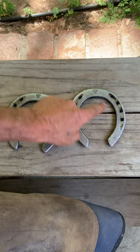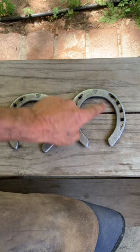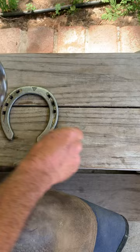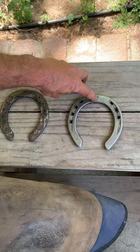Come and look at these. On this one, you'll notice from the center point around to the outside is going to be longer than from the center point to the inside. The longer side is almost always going to be the outside. You'll also notice there are four nail holes on this side and three on that side — we usually put a few more nails on the outside than the inside. So this would actually be a left front.